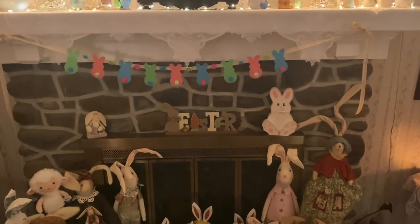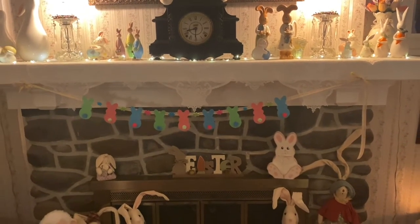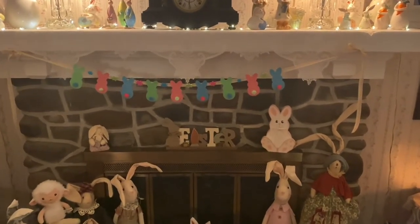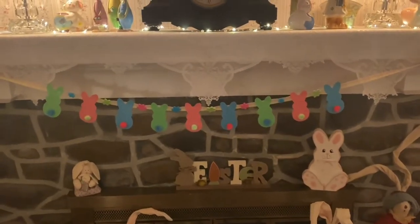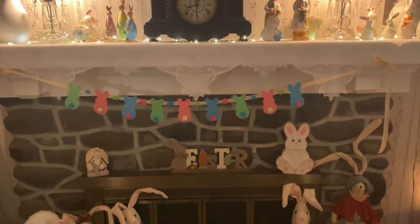Today I'm going to show you how to make a bunny garland for your mantle or wherever you'd like to hang it. It's made out of the shape of Peeps. If you enjoy making this, you can also find the link below to several other garlands that I've made previously for Valentine's Day and St. Patty's Day.